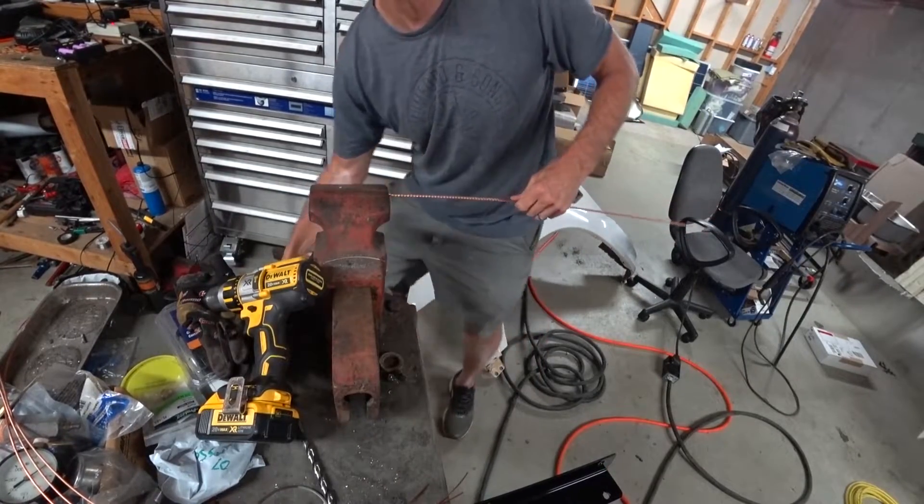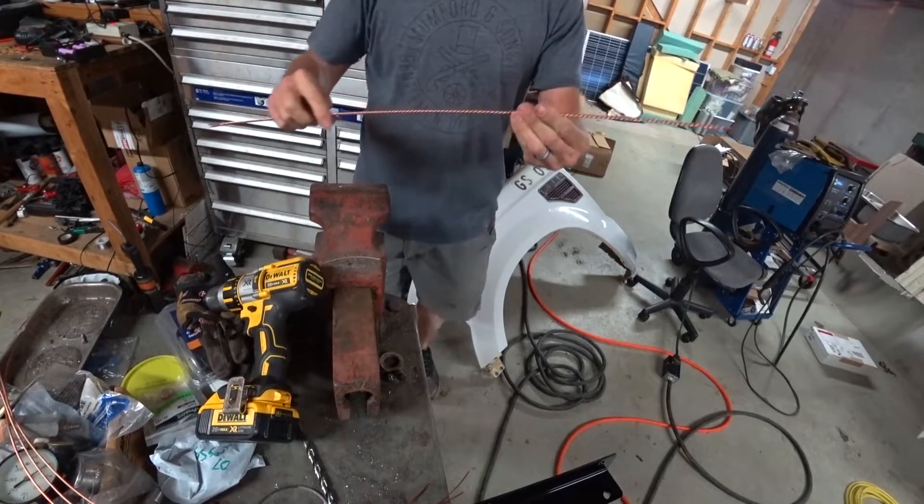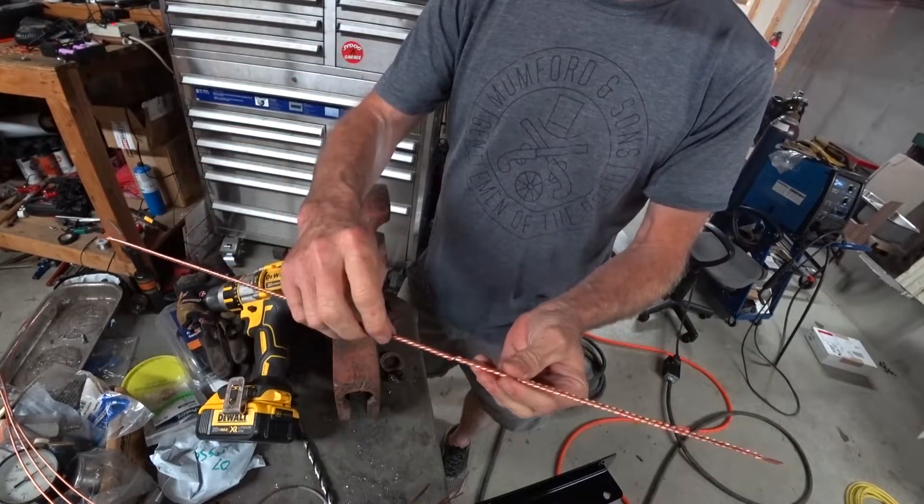That spot — I think that'll work. It's not good except for that spot right there, but that's all right.